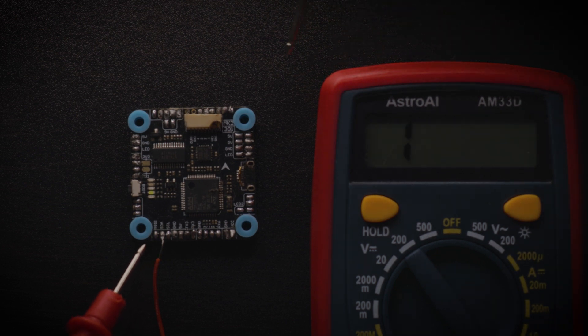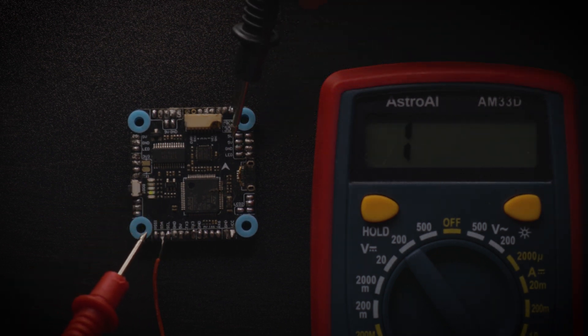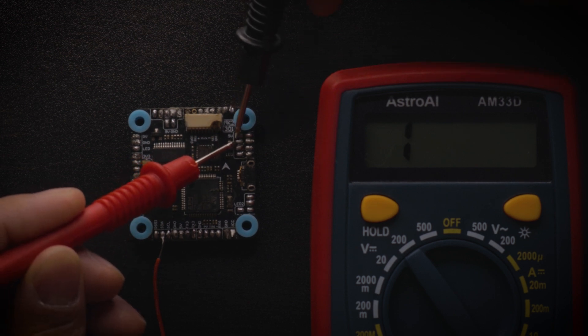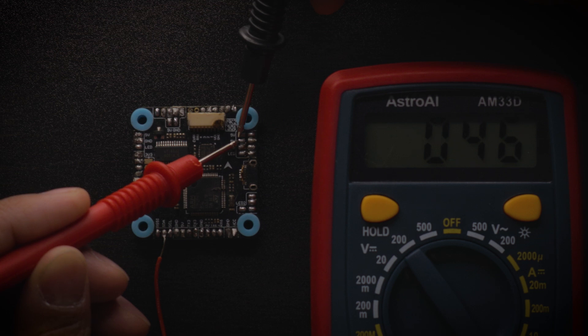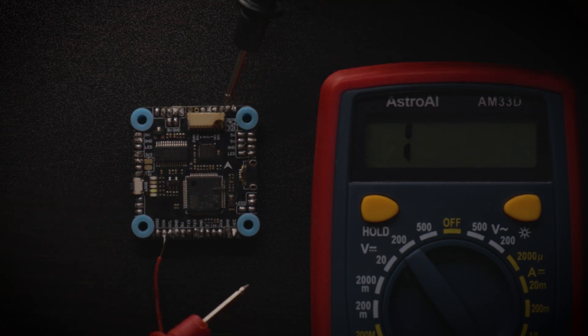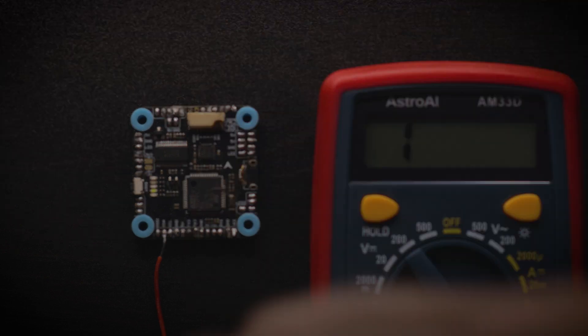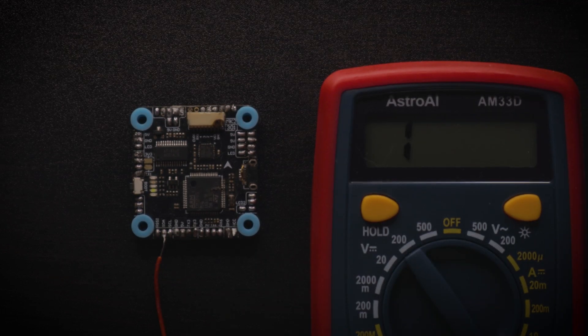We've got a five volt pad here and another five volt pad right underneath it. If I put the two leads on them, it'll start making a beep — and that's because the two five volt pads are connected together throughout the flight controller. That's normal. That's a good beep.